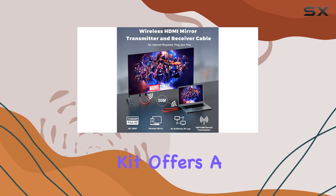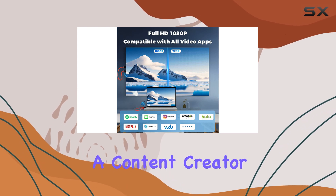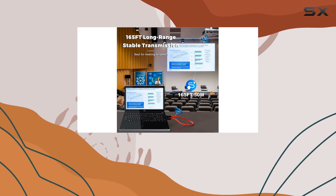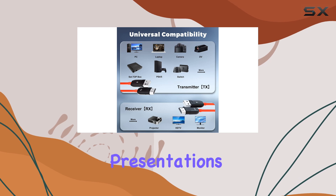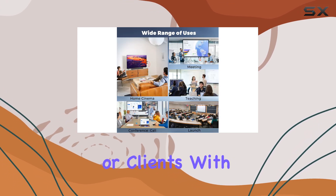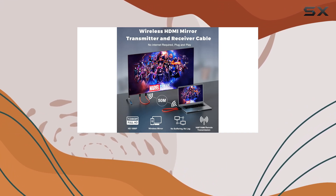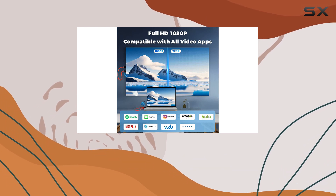The Pawna Well wireless HDMI kit offers a versatile solution for various usage scenarios. Whether you're a content creator looking to stream from your DSLR, or a gamer wanting to connect their PS4 wirelessly, this device has you covered. It's also great for business presentations, allowing you to easily share your screen with colleagues or clients. With its compact and portable design, you can take it wherever you go, making it an ideal companion for travel or remote work.